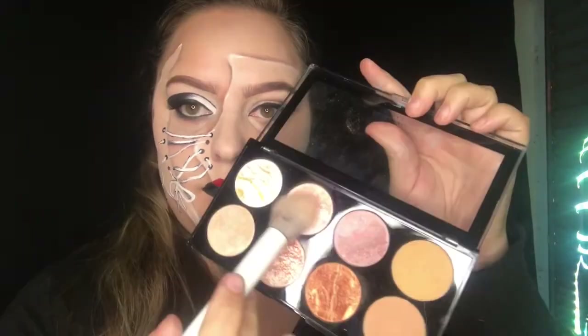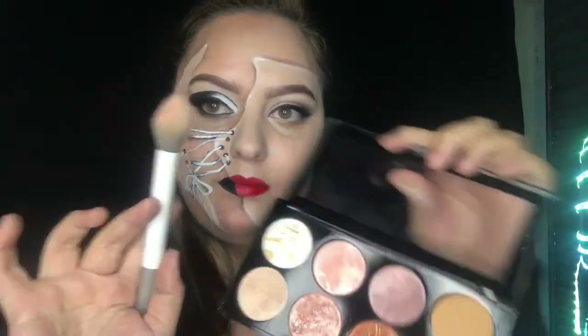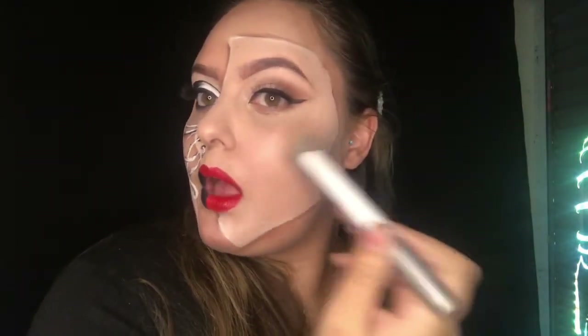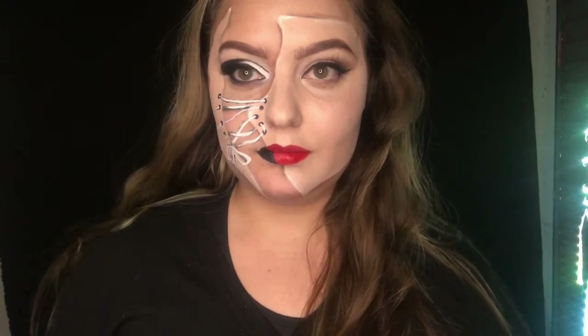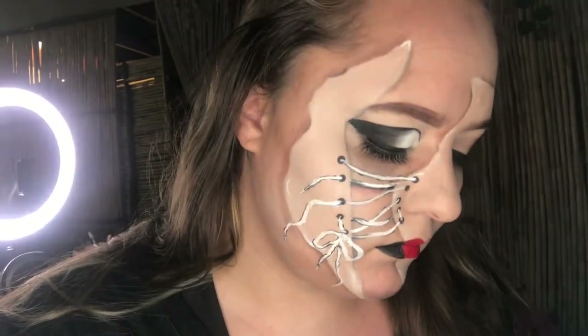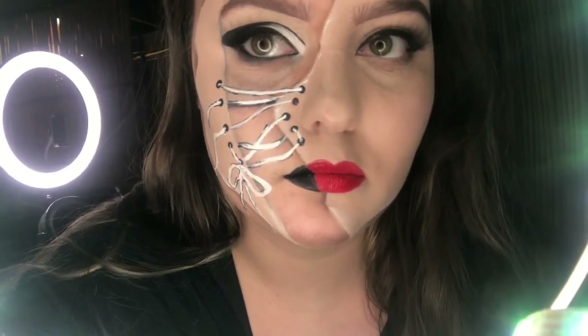Finally, for some finishing details, I'll be applying some Makeup Revolution highlighter onto the larger portion of the face — and just like that this makeup look is completed! I really hope you guys enjoyed this. If you have any makeup requests please let me know, you can message me on Instagram. Don't forget to subscribe and follow all my other social medias. I hope you enjoy the rest of your day and I'll see you soon!